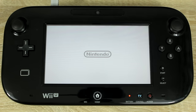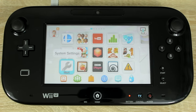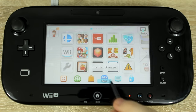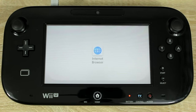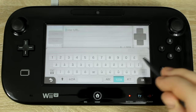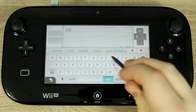Turn your Wii U on then open the internet browser. In the URL search bar type in lodin.ovh.